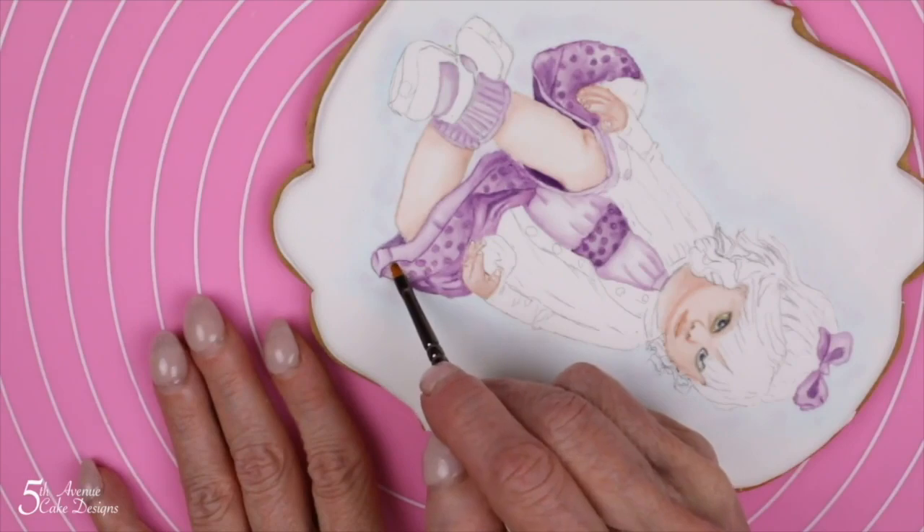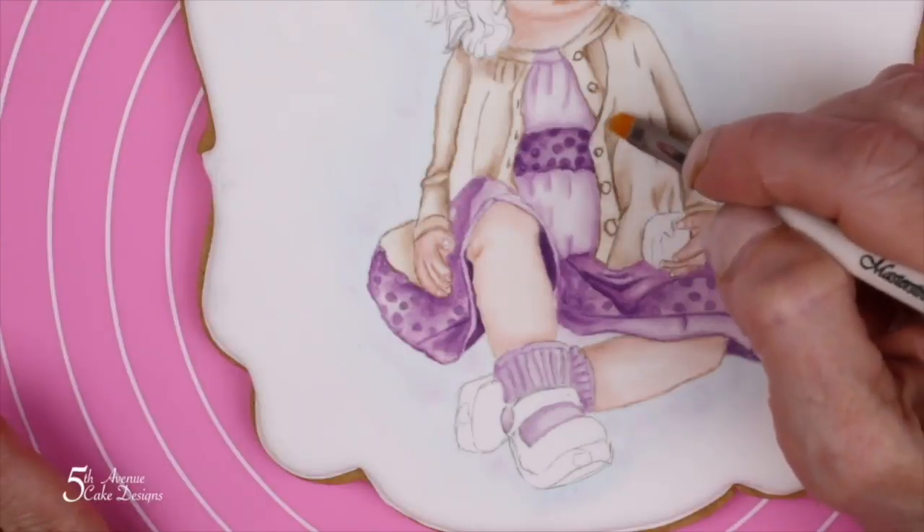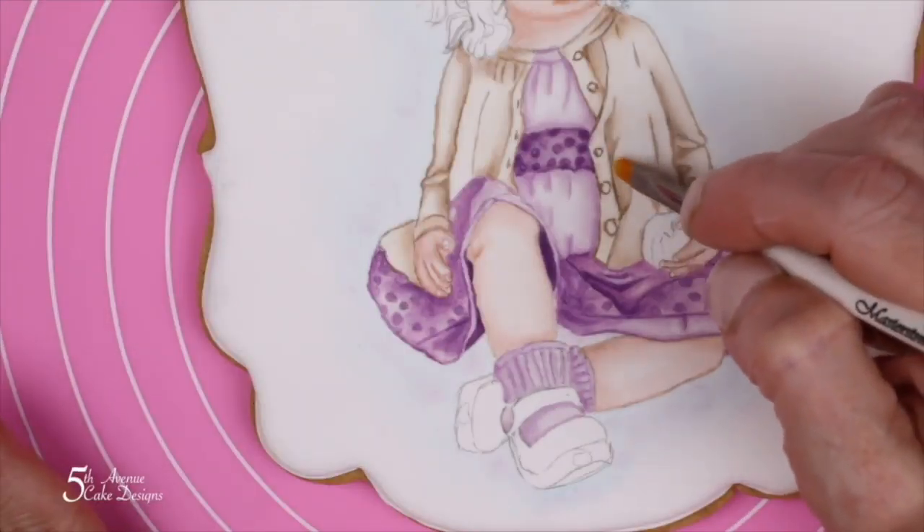The full Age of Innocence cookie took me quite a while to paint. In order to make the tutorial manageable, I decided to only concentrate on the most important parts of the painting.